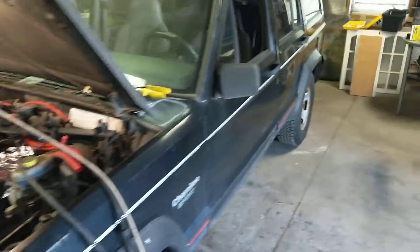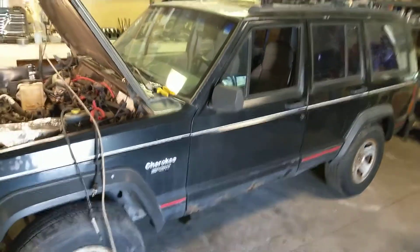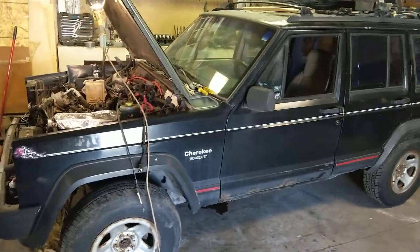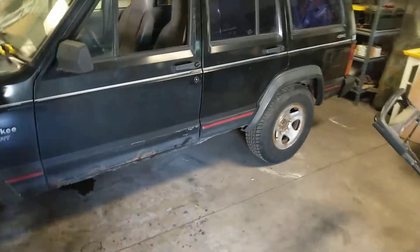So I figured I'd go over what's going on here. This is a 95 Jeep Cherokee Sport. It's nothing special — standard 4 liter, AW4, MP231, Dana 30, and a corporate 8.25.